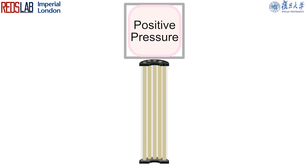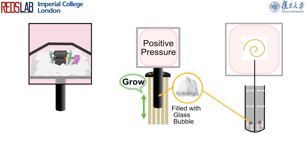Concept Realization: The positive pressure creates forces on the growing robot to make it evert from inside. Glass bubble is a lightweight microparticle material. When positive pressure is applied to the chamber of the growing spine, it generates a uniform force that spreads evenly throughout the spine. This distributed force creates ample space, allowing the glass bubbles to move freely inside the growing spine.